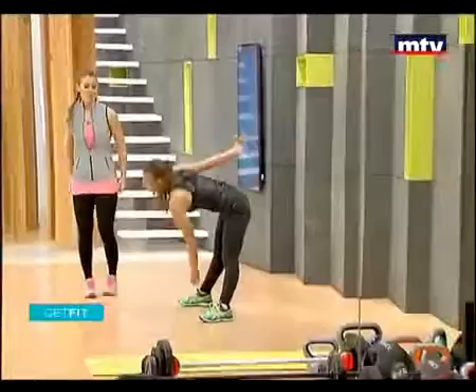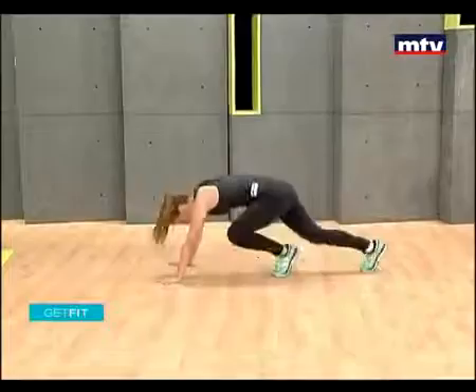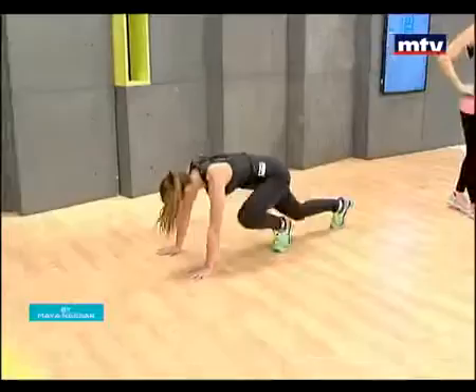Let's do the next exercise: mountain climbers. Take a deep breath. We have one minute left — we're going to do 30 seconds of mountain climbers, and then 30 seconds of plank taps.